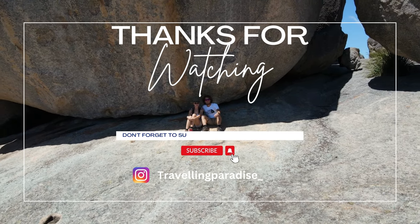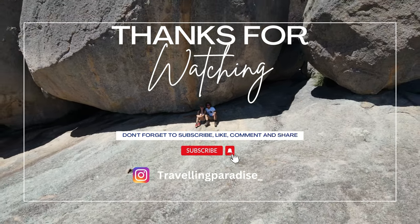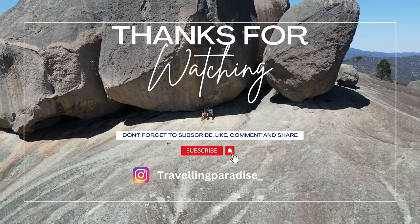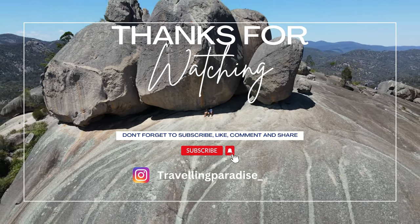And that's a wrap on another video. I hope you guys are enjoying watching us figure out how to renovate. In our next video we'll be installing our cabinets and latches — let's see how that goes. If you want to see what we're up to now, head over to our Instagram at travelingparadise underscore.